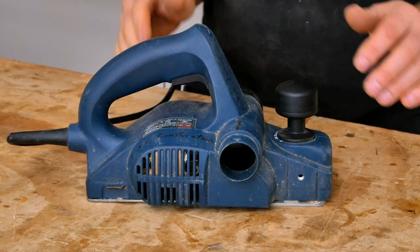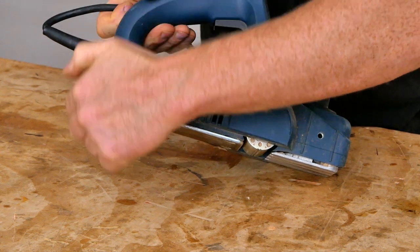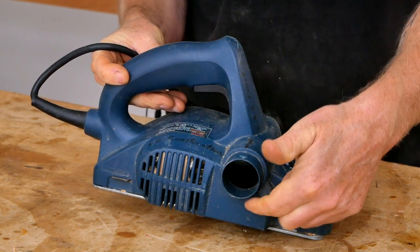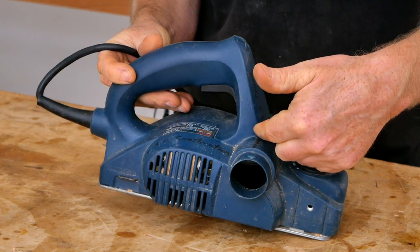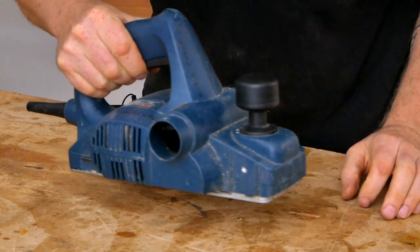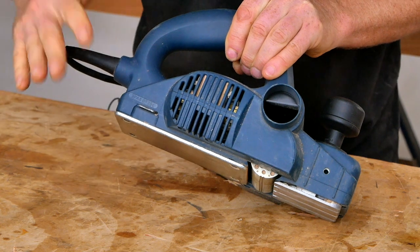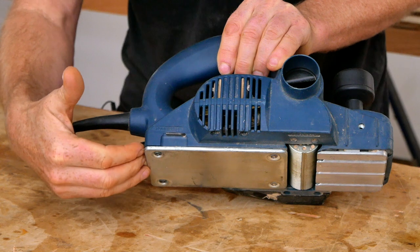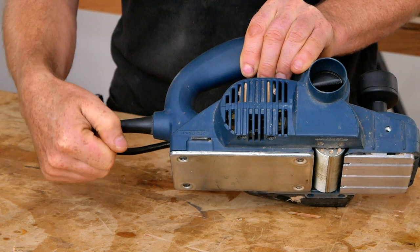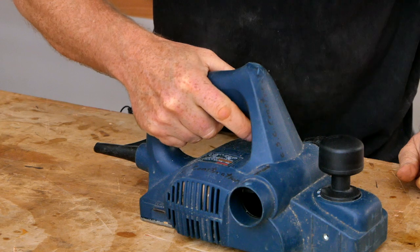One more really important thing about the power planer: when you buy these from the store, they normally have a little lever on the back that is meant to flip down as a safety mechanism so that if you set the planer down on your workbench while it's still running, it doesn't cut into your workbench or snap the belt inside the planer. But that's actually a problem for the type of work we're going to be doing because we're going to be cutting across an edge, and that will grab the lever and stop the planer. So if you're going to do this type of carving, you're going to have to remove that safety feature either by taping it out of the way, taking the planer apart, or — my favorite — breaking it off with a hammer. Just keep in mind that once that lever is gone, you must make sure you don't set the planer down on your workbench while it's still running.